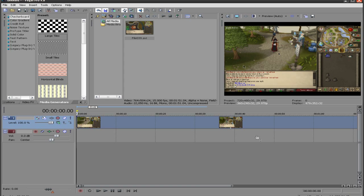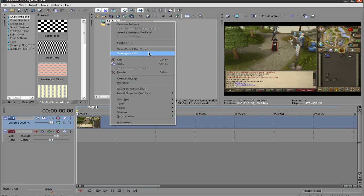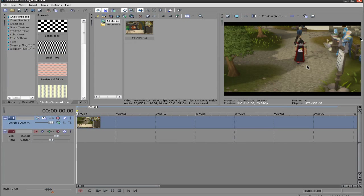Here we are in Vegas. Before we split any clips, I'm going to adjust the camera so that it is the same throughout. One of the important things you're going to want to have in your spin effect is a uniform camera — basically, everything has to stay the same for it to look good.